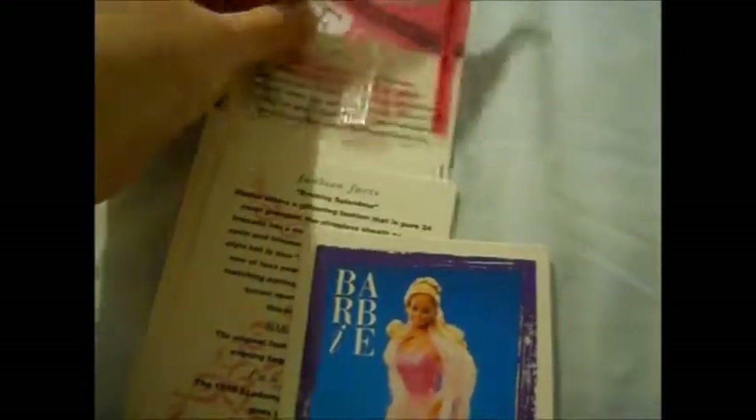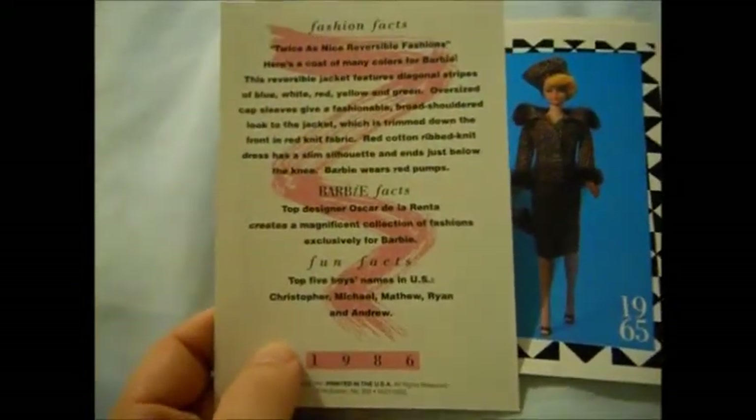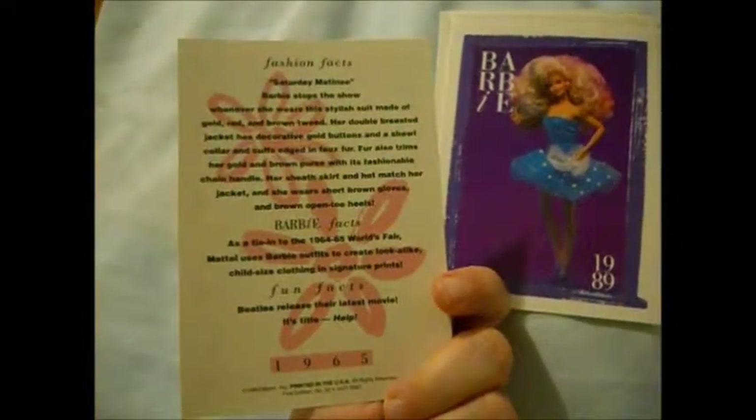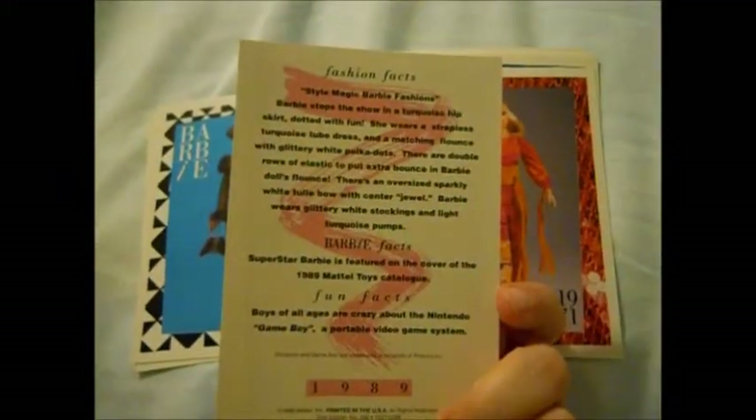My dog is currently over here, so there might be some movement. That's definitely an 80s fashion. This is Twice as Nice or First for Fashions. This one is Saturday Matinee. Style Magic Barbie Fashions.